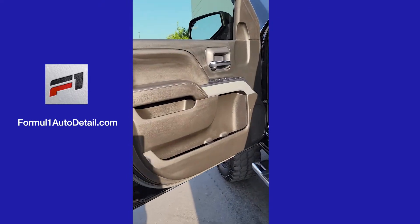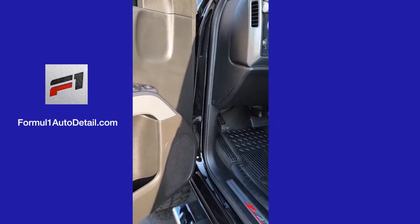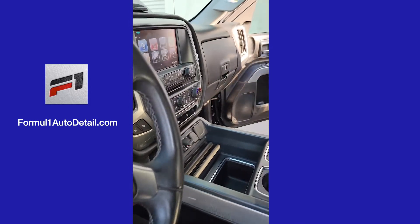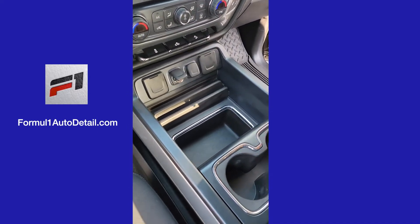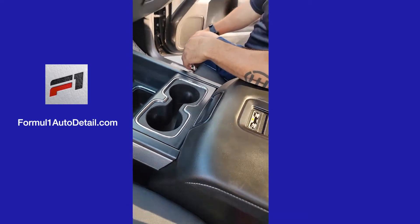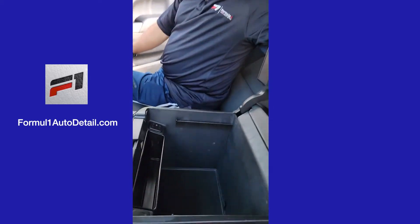And in the front — I'll come around to the other side — but I'll show you the center console. I don't know if you guys remember, but we had a lot of stuff in here and a lot of it was waxed in. There were pennies and quarters that were just waxed in, so we scraped everything off and cleaned everything out.